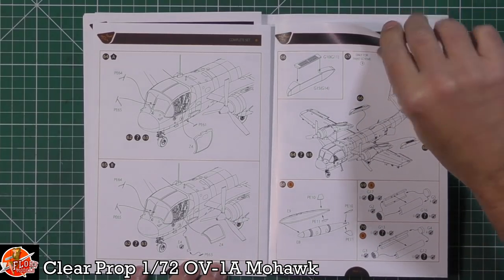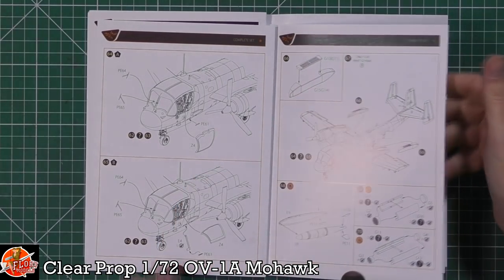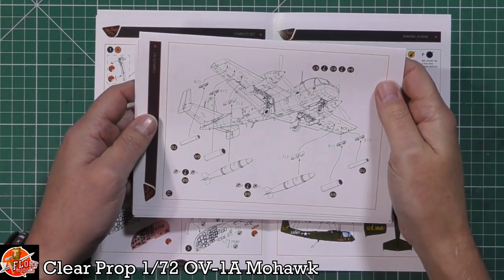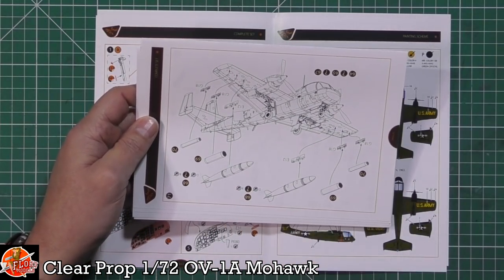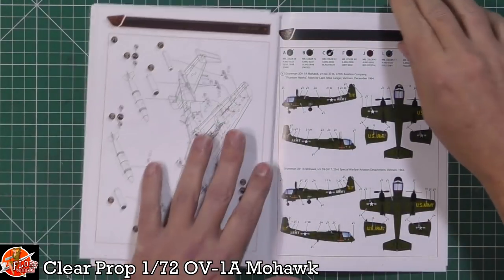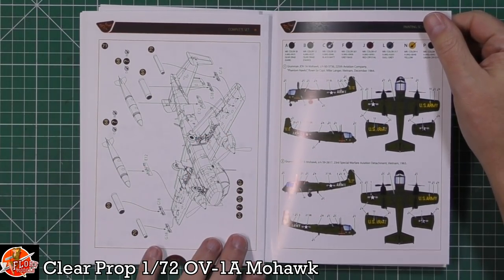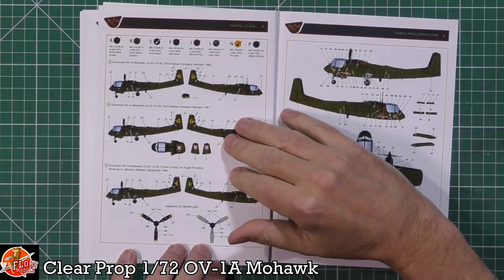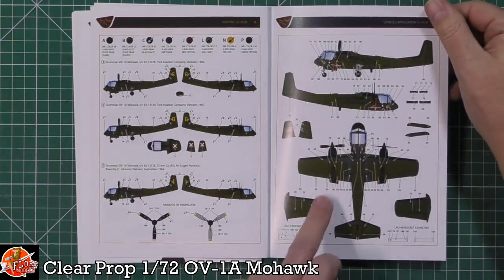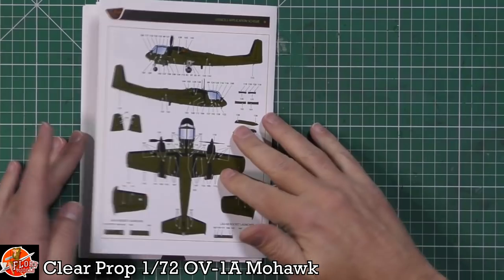Weaponry being fitted onto this one - these look like chaff pods. Did they even have flare/chaff pods in those days? We've got weapons fit with what I think are napalm tanks, and then rocket pods as well. Then the markings - we've got December 1964 in Vietnam, '63, '66. Nice colourful one. Loads of detailed painting information for the walkways as well. Very nice indeed.